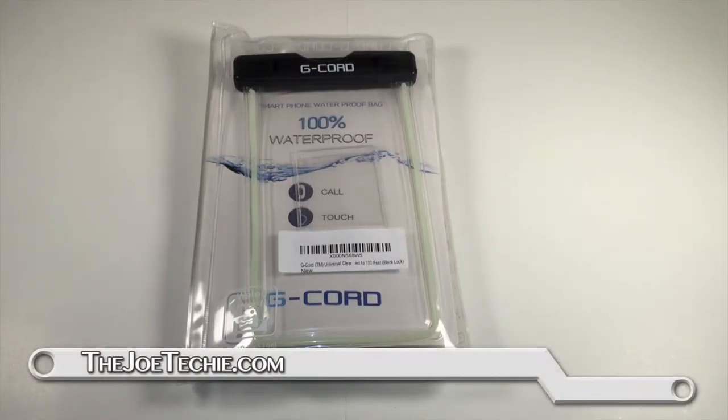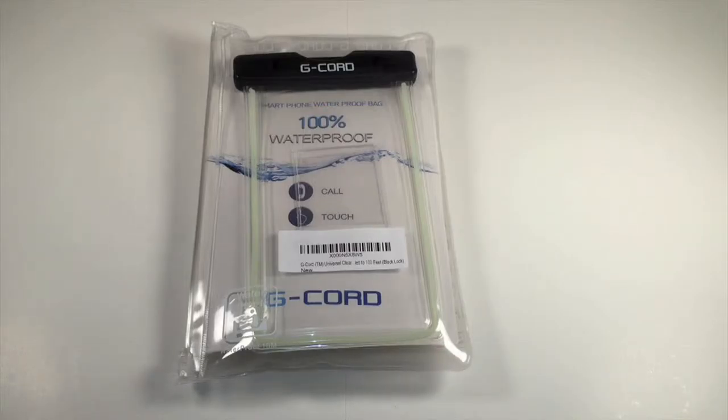Hey there, this is Joe Techie. I'm back again doing another review. Today I'm going to talk a little bit about the G-Cord waterproof case for your smartphone. This is a pretty neat little gadget if you want to go to the water park or to the amusement park where there are water rides and things like that.